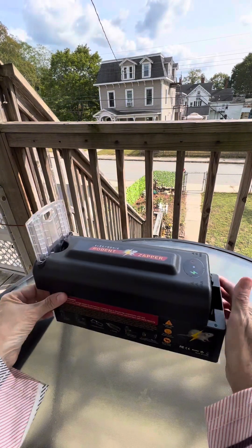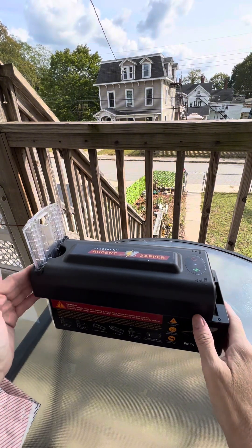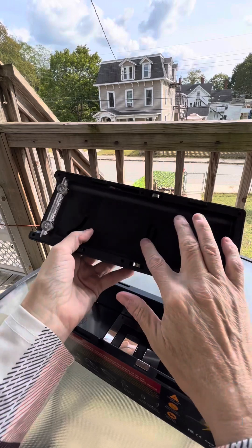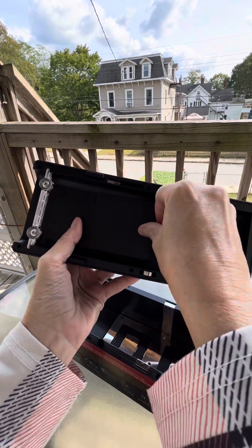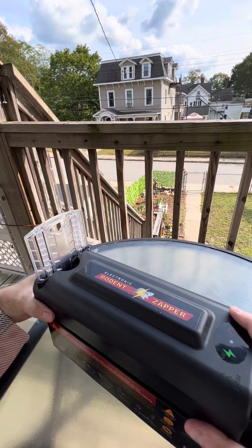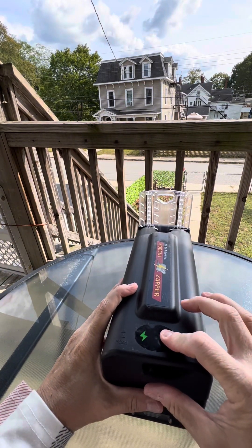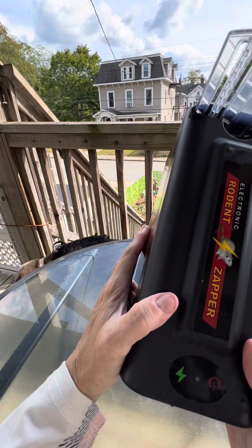I've been using peanut butter — actually peanut butter granola bars. Then you slide it back. You also have the battery compartment: it takes four AA batteries. You plop that back on, slide it back. To turn it on, you hold the on/off button for three to five seconds until you see the flashing red light.